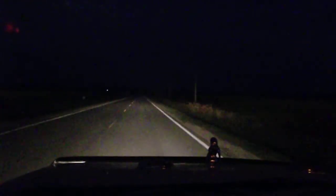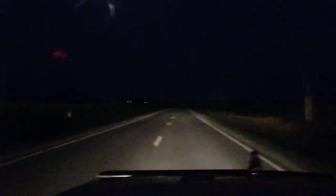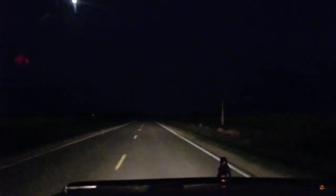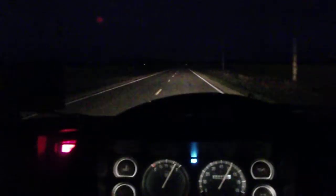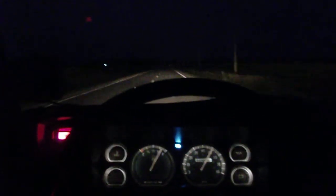Oh shit, that's a mailbox, never mind. I thought that was a deer for a minute. But the lights throw it pretty good. And there's your night view dashboard.